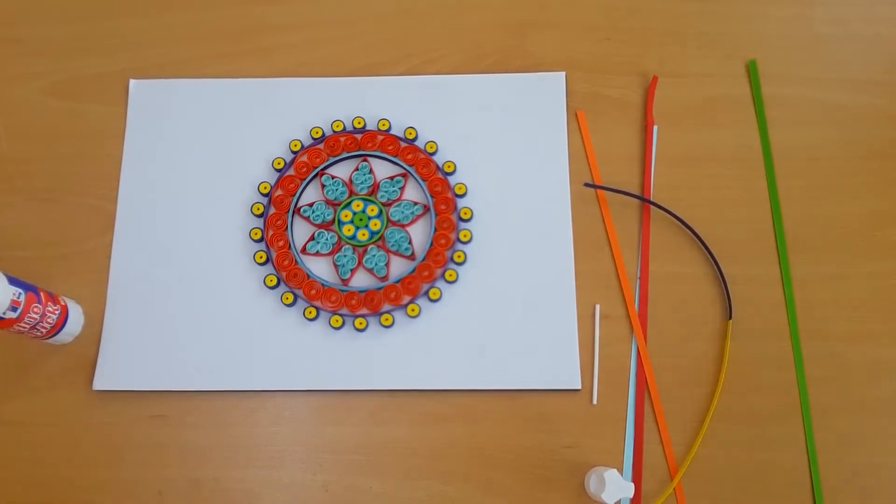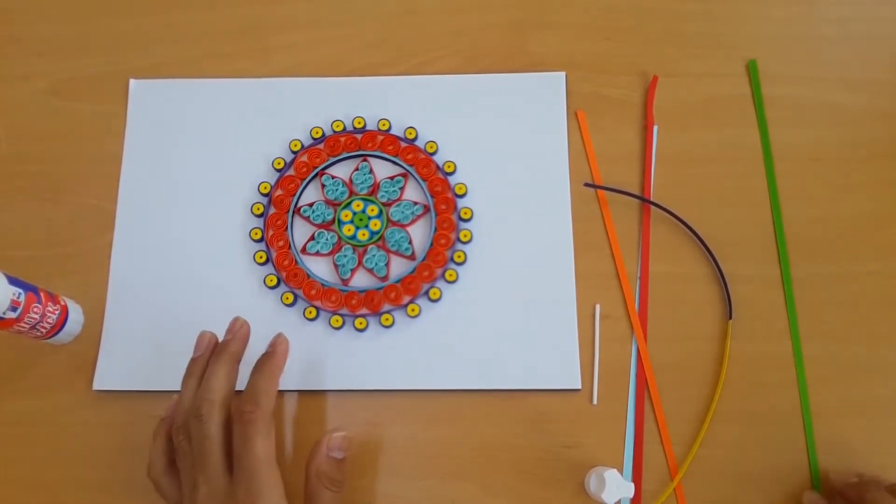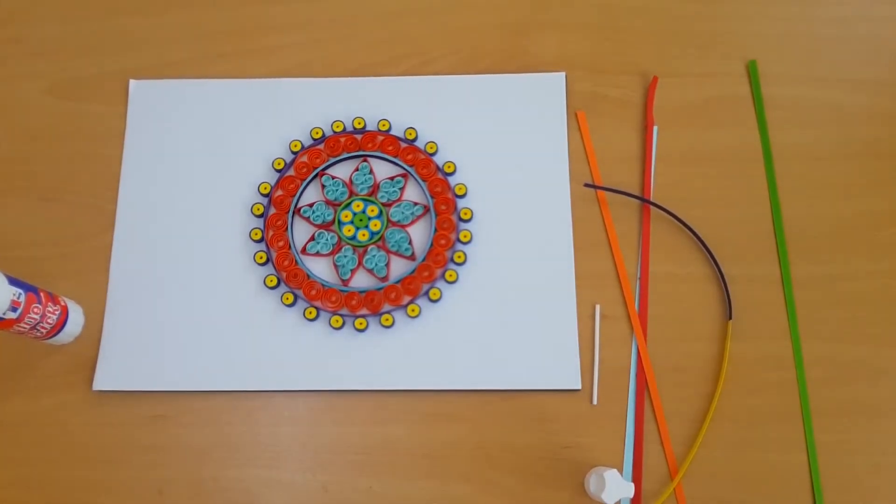Welcome back friends to Art Live with Mohammad Shawiza. Today we are going to make a multicolor quilling flower. You can make it as a frame or however you want.